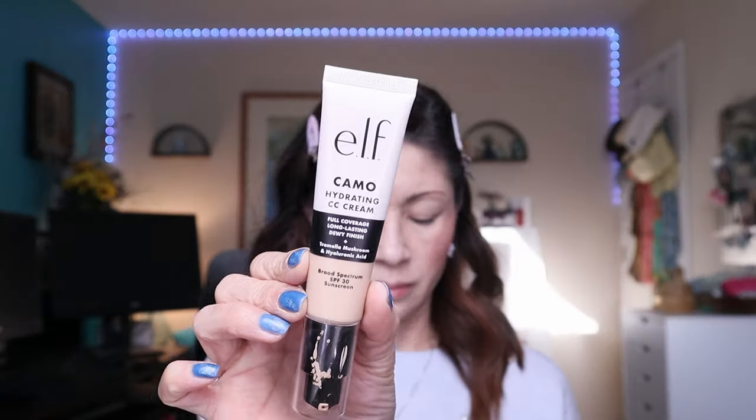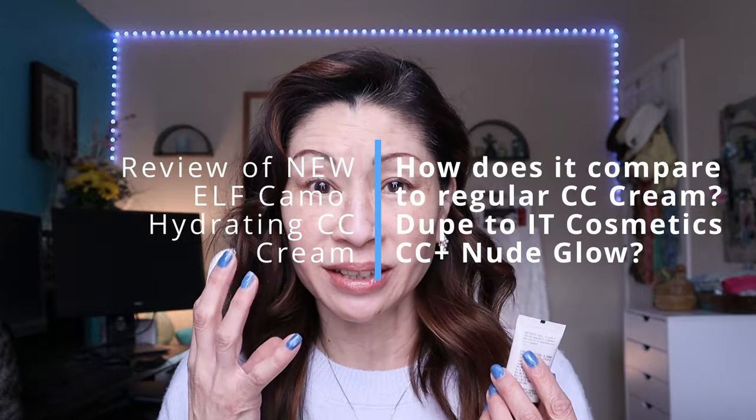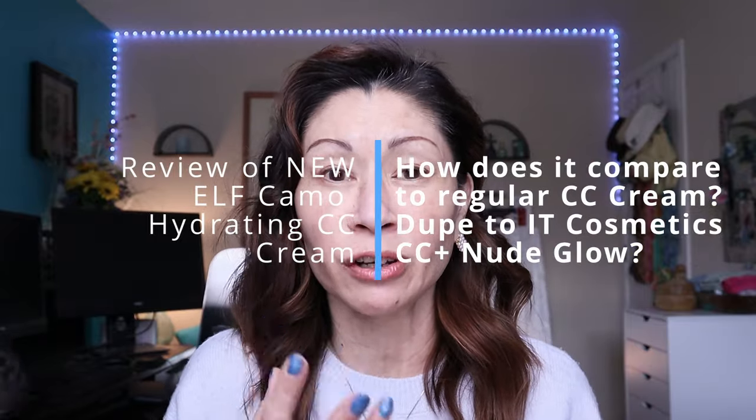Today we're reviewing the brand new ELF Camo Hydrating CC Cream. This just recently launched and I couldn't wait to test it out on mature skin. We're going to talk about the difference between this formula and the original Camo CC Cream, and if it's really a dupe to the IT Cosmetics Your Skin But Better CC Plus Nude Glow Skin Tint. If you're interested, keep on watching.